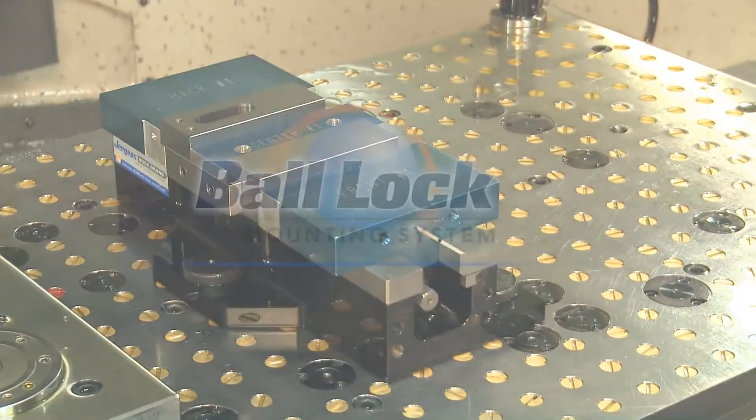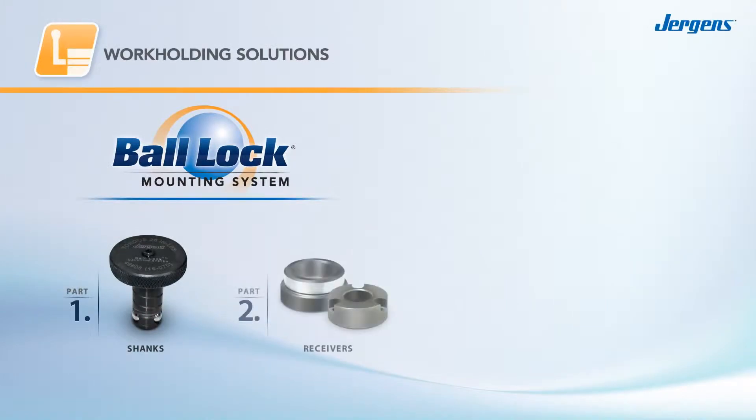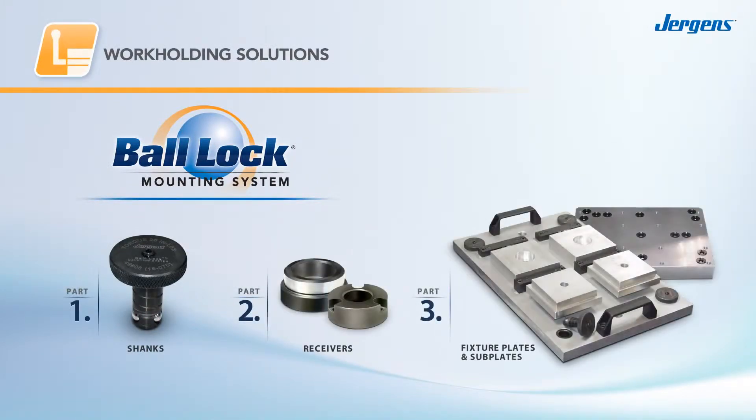Ball-lock is the industry's original quick-change fixturing system, using shanks, receivers, fixture plates, and subplates to quickly and accurately locate fixtures to machine tables.